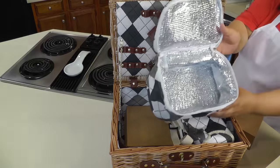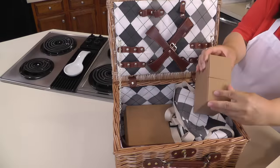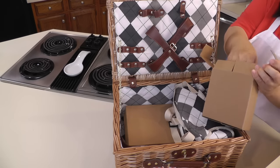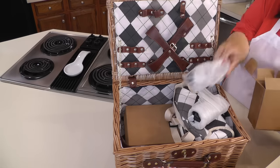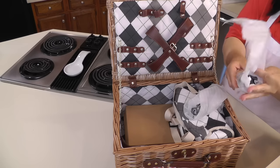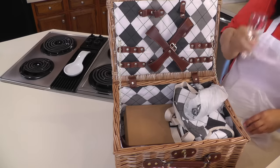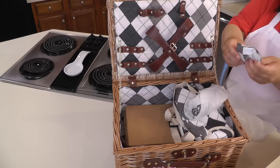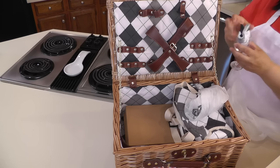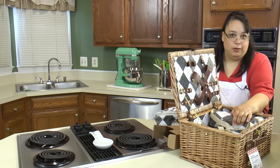This is absolutely fabulous — I love it. So this is a little cooler pack, and inside this cooler pack we have another box. In this little box we have some little wine glasses — cute, adorable. And then we also have a little napkin. If you want to be fancy on your picnic, you put the napkin inside the wine glass. So far, I rate it adorable.